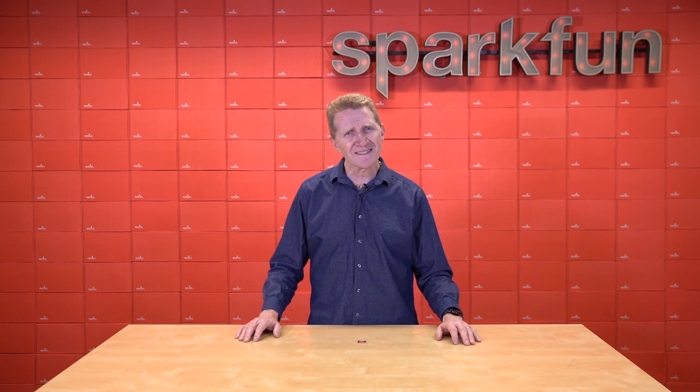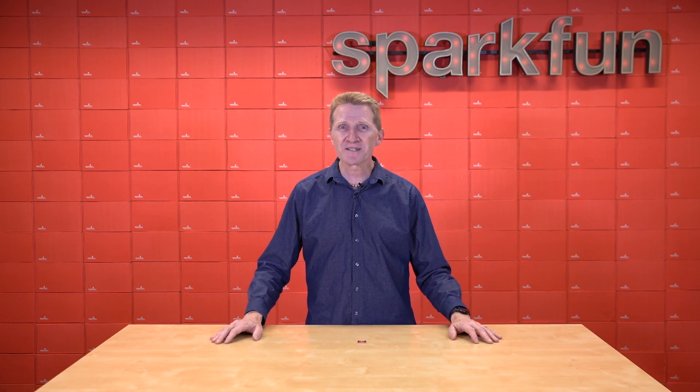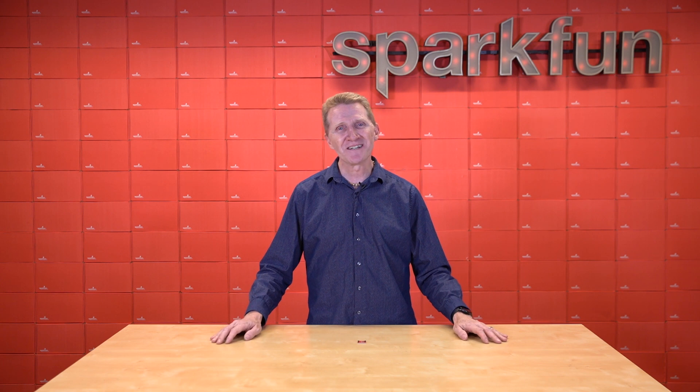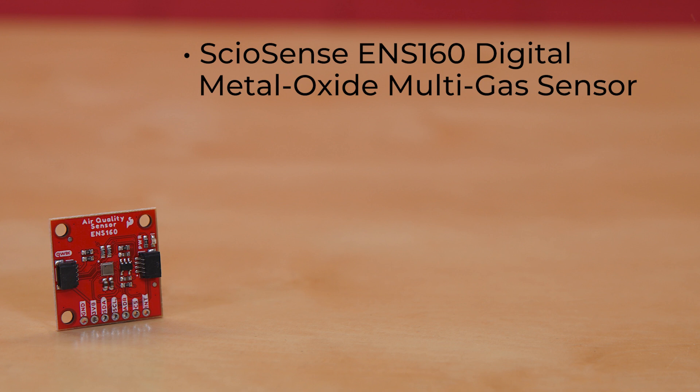What's that, you may ask? Why, the quality of the air in your home, your office, or your workshop. And how might you be able to do that? With the new SparkFun Indoor Air Quality Sensor.